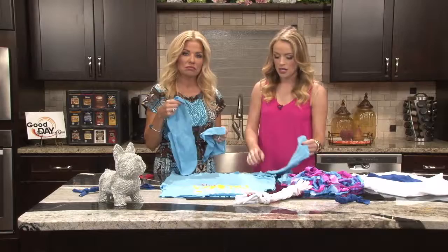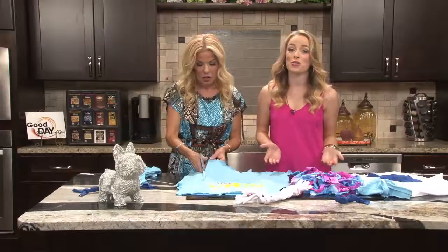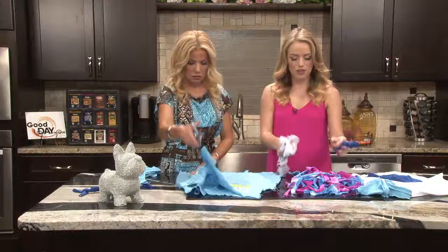Take an old t-shirt, cut off the sleeves and all the bottom parts of it — all the thicker parts. Then you can go ahead and cut them up into really thin strips like this. This is where you get to have fun. You can tie it however you'd like.